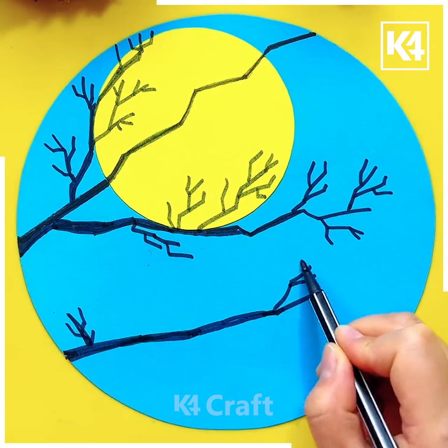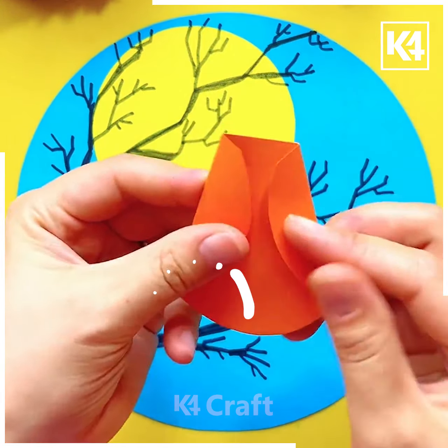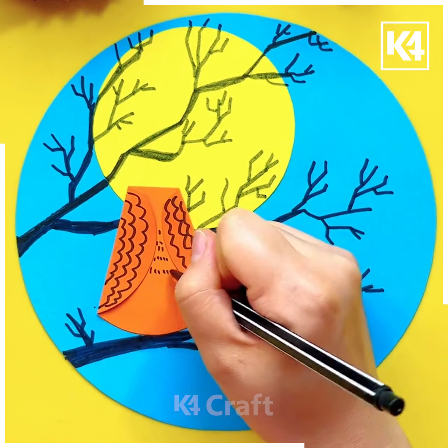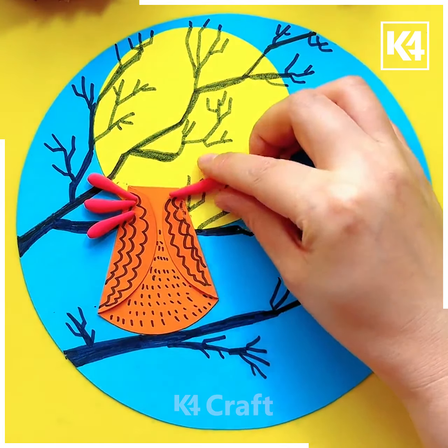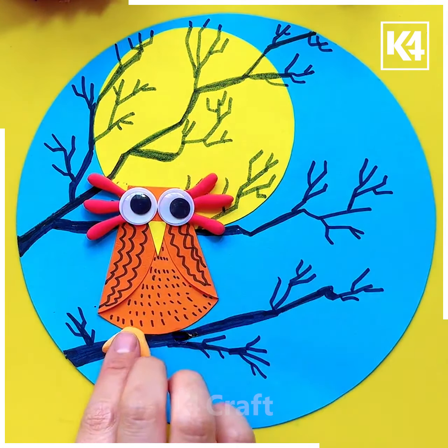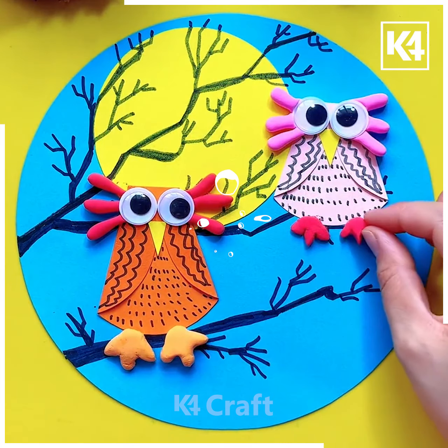We are going to make the moon with the help of a yellow sheet of paper. After that we are tracing down the branch of the tree with the help of a black marker. Once we are done with this, we are taking some colorful sheets of paper and creating the body of the oval shape with the help of folding and twisting. Then with the help of some modeling clay we are creating the other features like the eyelashes, nose, legs, etc. You can just follow these steps.